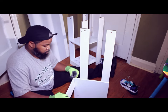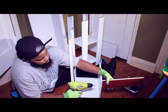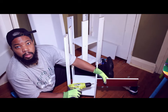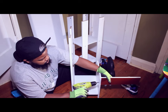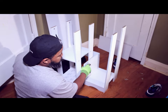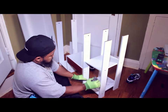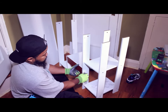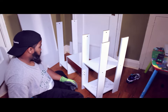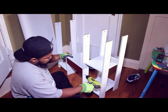Hopefully you guys are able to see this. We're going to take this around. We lost some screws. We're going to attach this — let's take the screw, put it on through. I honestly gave up looking at the instructions because it just didn't make any sense — it was hard to really understand. So I'm just pretty much doing it visually.